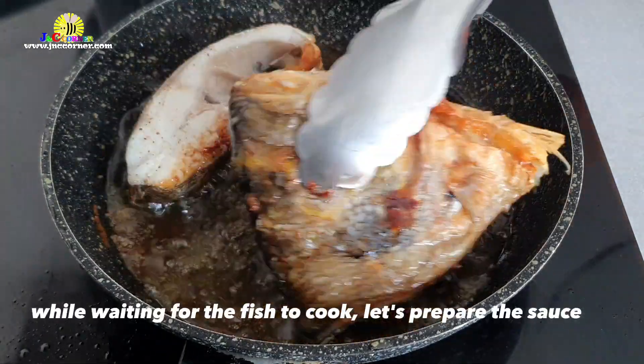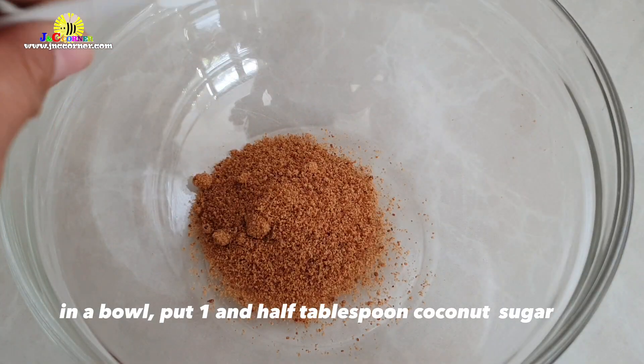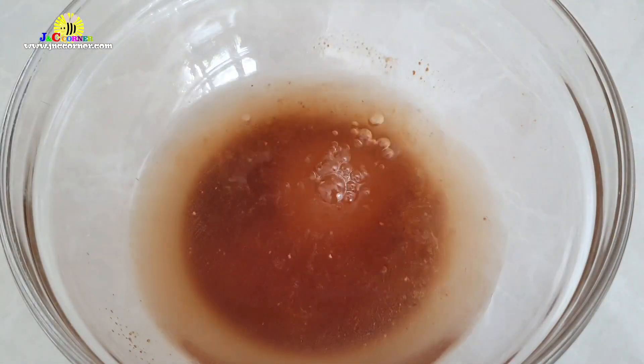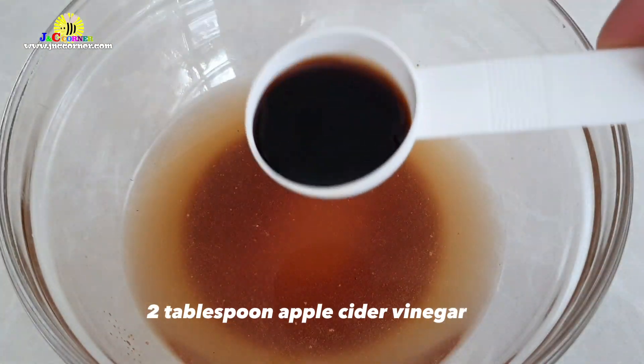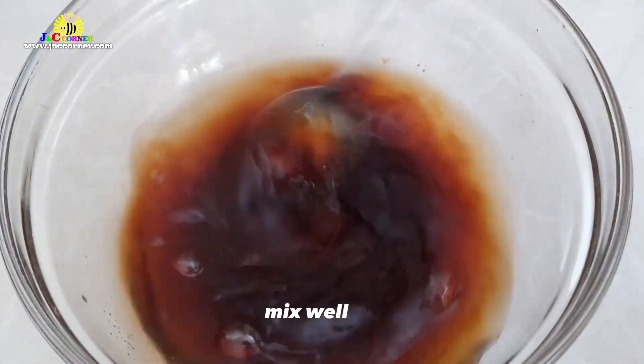While waiting for the fish to cook, let's prepare the sauce. In a bowl, put one and a half tablespoon coconut sugar, one half cup water, two tablespoon apple cider vinegar, and two tablespoon light soy sauce. Mix well.